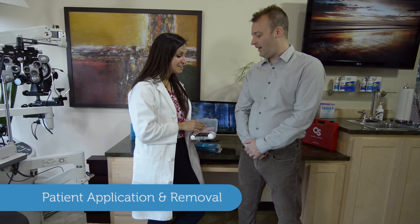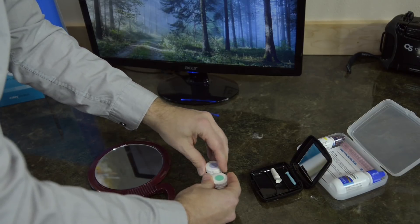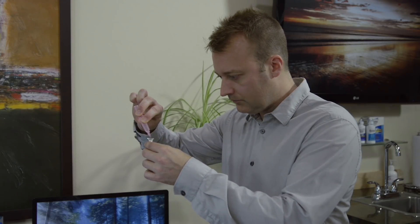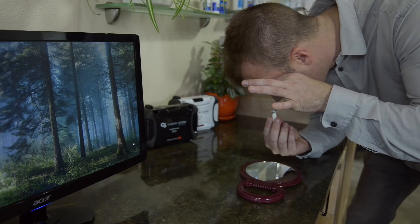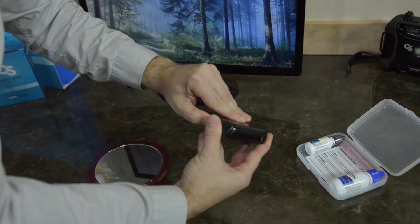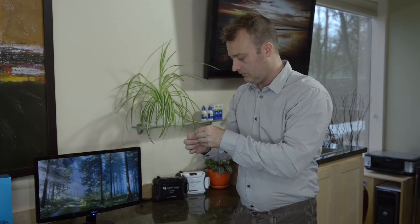Application and removal by the patient is also very simple, typically done over a mirror on a countertop. The patient prepares and fills the lens with saline as before, then uses either a snipped DMV tool or the tripod method to apply the lens. The smaller DMV tool is recommended for removal — gently adhere it to the outer edge of the front surface and pivot in a rocking motion. If the lens is slightly suctioned on, irrigate with saline solution.